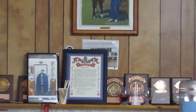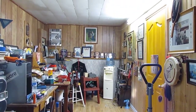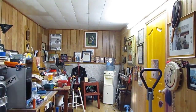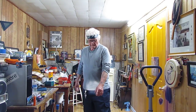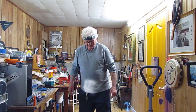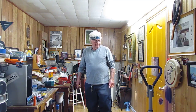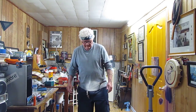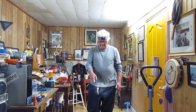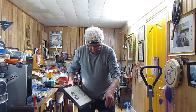I am going to set this camera up on the pan here. Okay, what we are going to do is try to balance 14 world record plaques.